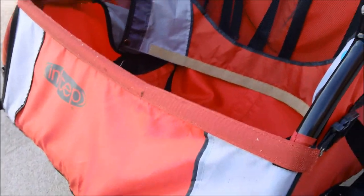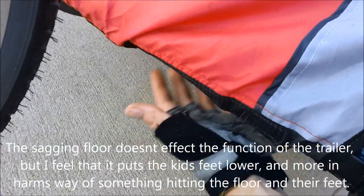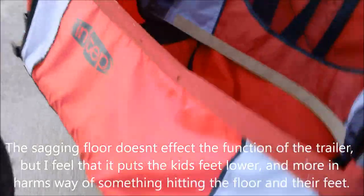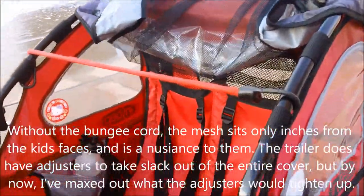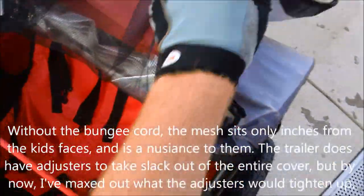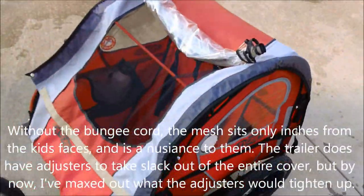Now for under $100 this was a fantastic little trailer, but a few things I've noticed. It has a fabric floor and it has sagged pretty bad — you can see it here. We do use this two or three times a week, so it gets heavy use. The same sagging is on the top, so I added a little bungee cord so that once they're in and you put the cover over the top, it keeps it out of their face.